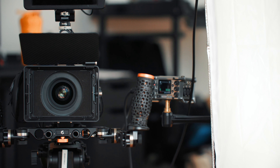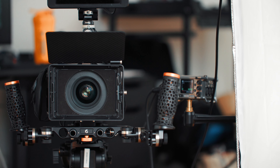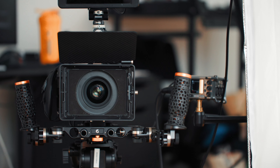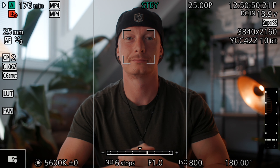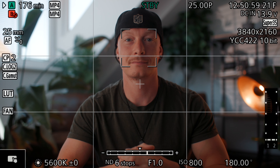I'm also using a 1.8 strength black mist filter on top of my lens. The Sigma is a clinically sharp lens and I want to take away a bit of that digital sharpness. I'm shooting everything in autofocus and it's 100% reliable. I'm shooting in the smallest MP4 codec for this talking head, in 25 frames with 180-degree shutter. My camera's white balance is set to 5600 Kelvin because the dominant light source is the window behind me and the sun spilling in, but I'll talk about this more in the lighting section.